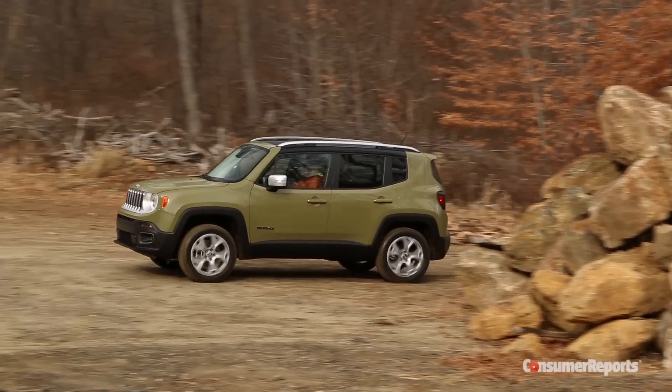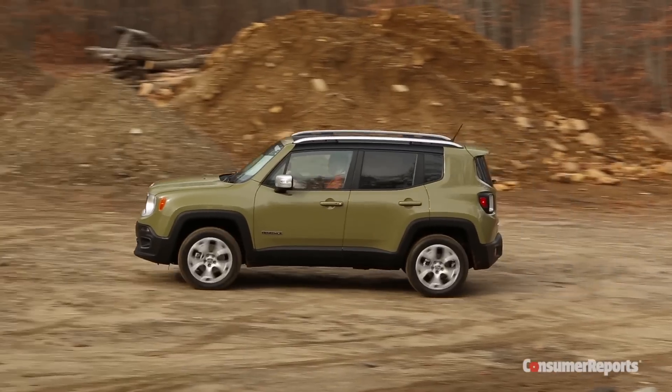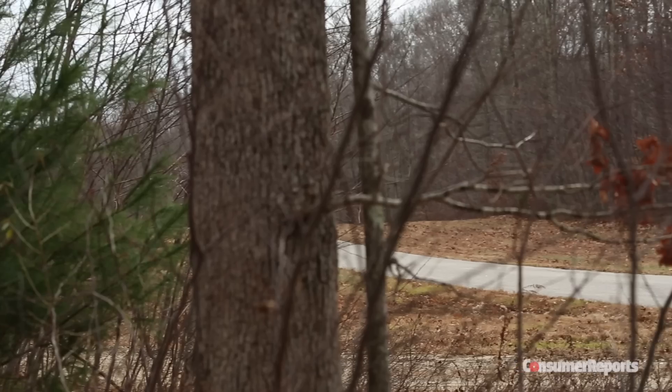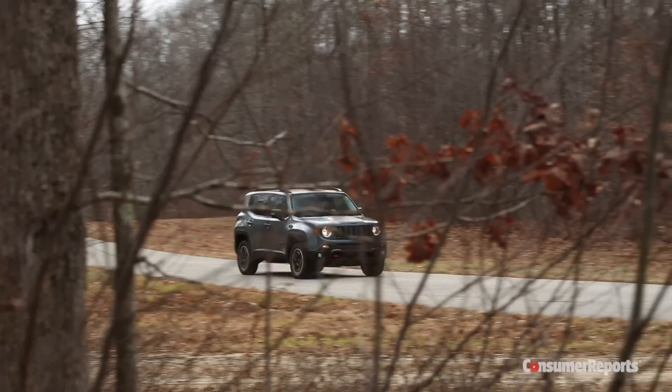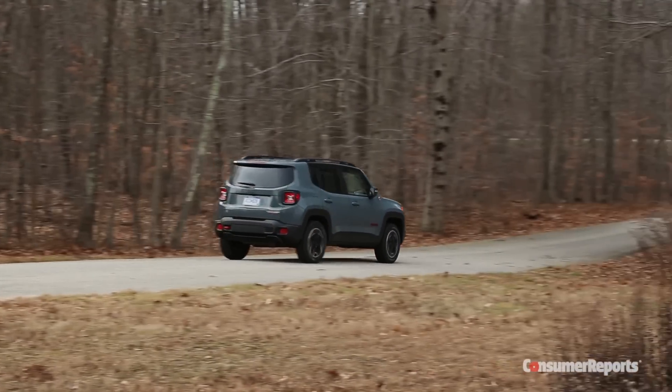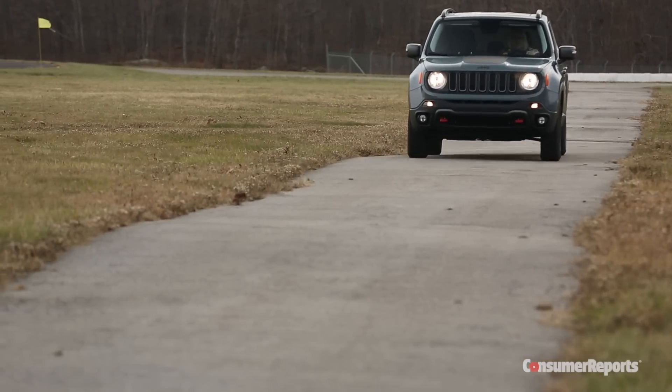Our first impressions are that many of the things we like about the Jeep Grand Cherokee and the smaller Cherokee are still here. This might be at the bottom end of Jeep's price scale and it's definitely on the small side, but it still feels very solid, the ride's pretty good, and it's relatively quiet inside.